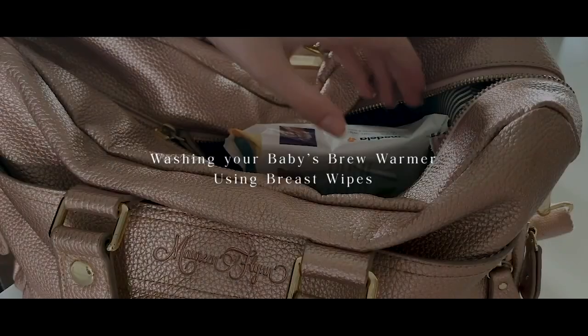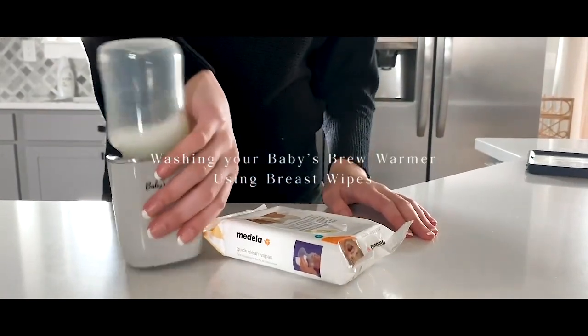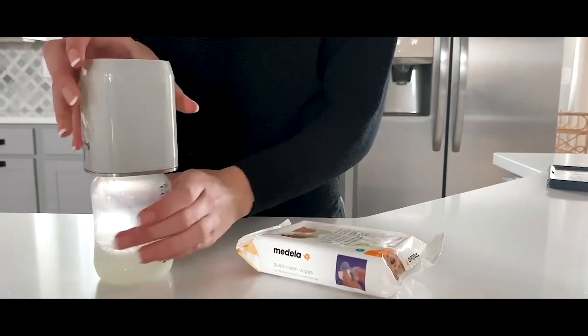How to clean your warmer with breast pump wipes. First, make sure your warmer has cooled down.